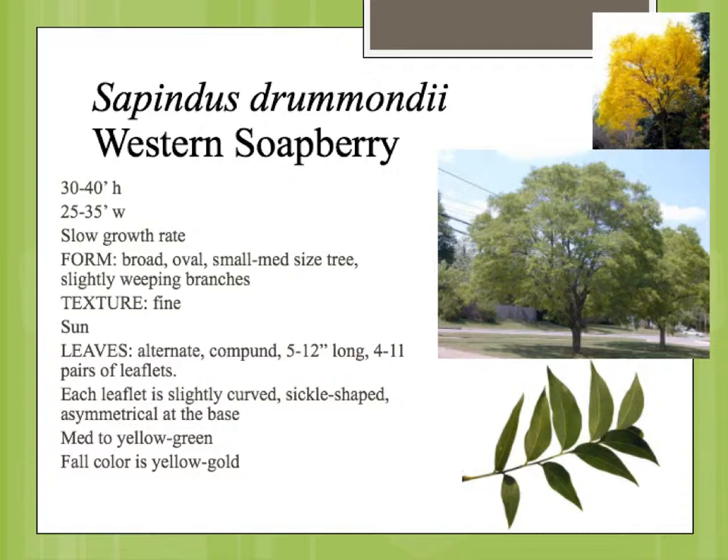Sapindus drummondii is the western soapberry, another one of our native plants. This is a medium-sized tree with a rounded crown, very durable, very adapted to hot and dry locations.